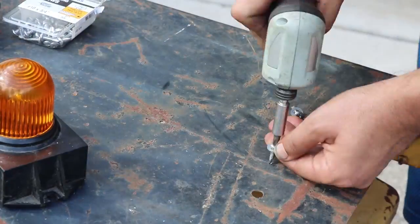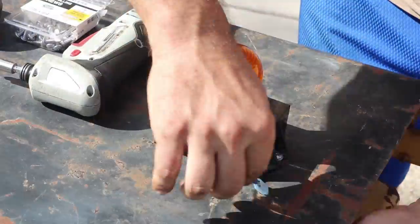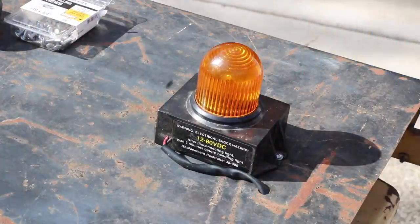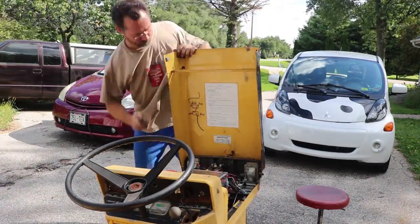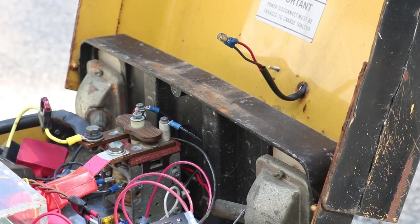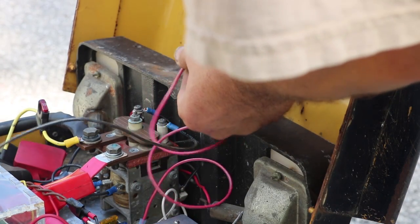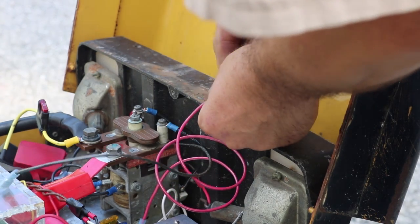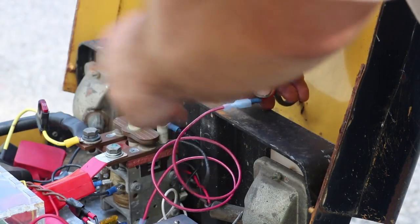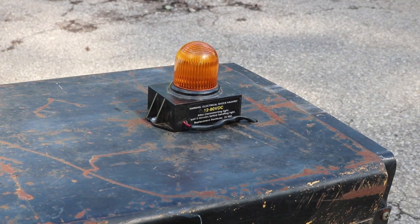I used self-tapping sheet metal screws to screw the light directly down onto the hood, and then I also crimped on a pair of spade connectors to the wires, passed those through the hood through a hole that was already there, and then reinstalled the hood on the tractor. I took the positive and negative wires and connected them up with the red positive going to the fuse panel — I'll add a dedicated switch for this later. And the crazy strobe light is installed!